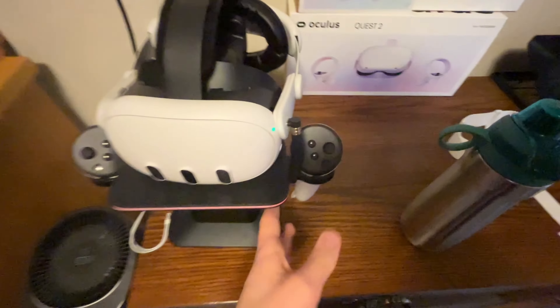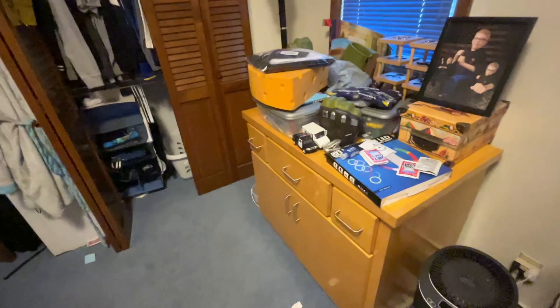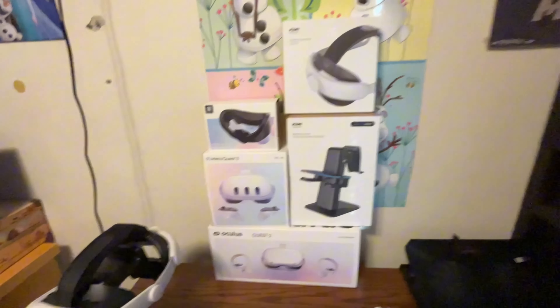I don't know when, but I might get the Comfort Headstrap. I don't know if I will or not, probably not. I'm completely set up. I don't know why I like keeping boxes, but I do.